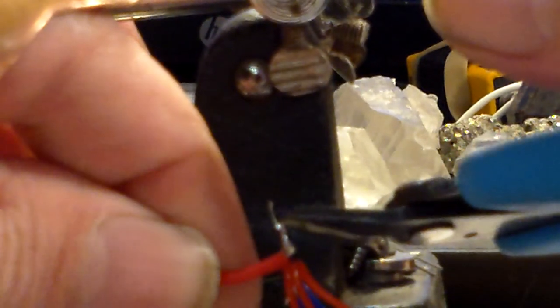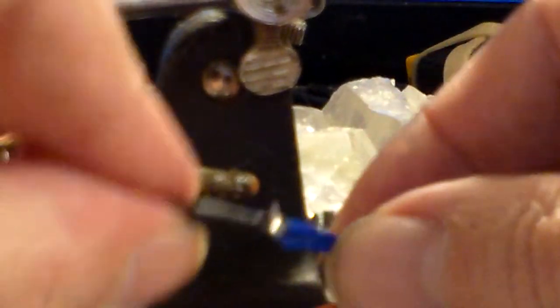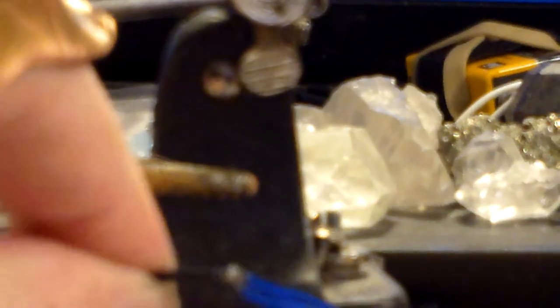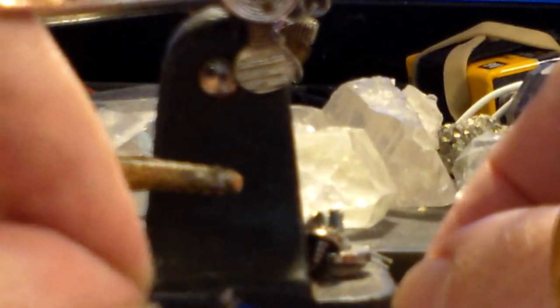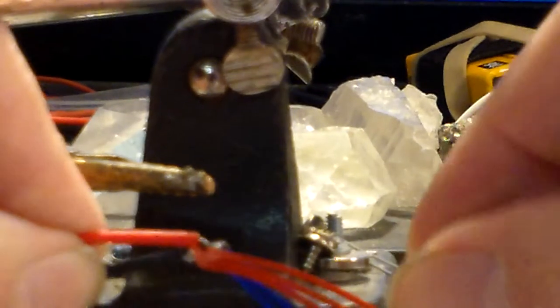There we go. Ouch, I just poked myself — there's a little sharp needle on the side of this one. Now I'm going to take this little nub right here that's sticking up and try to bend it over towards these wires. Then I'm going to do the same thing with the red wires — bend the nub over towards the red wires. You might want to use a pair of pliers to do this part.